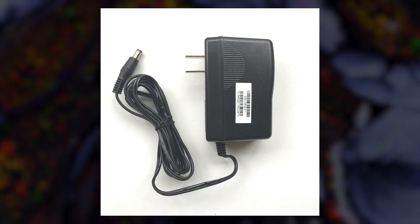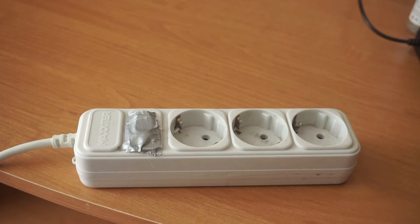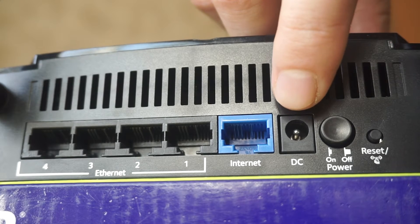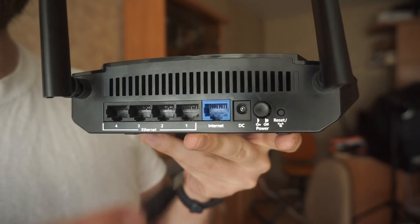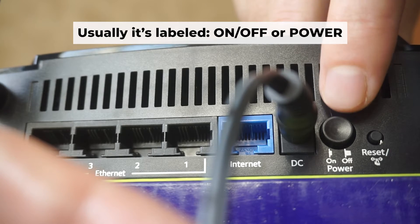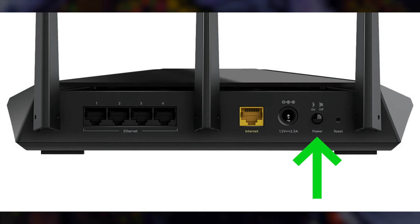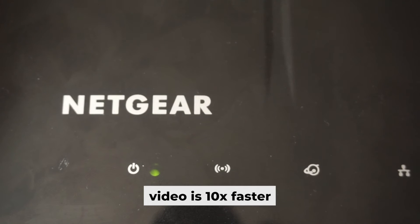First, turn on the router. Take the power adapter and plug it into an outlet. Connect the other end into the router. Then press the power button. When the router is powered on, the light will turn on. It may take a few minutes for it to completely turn on.